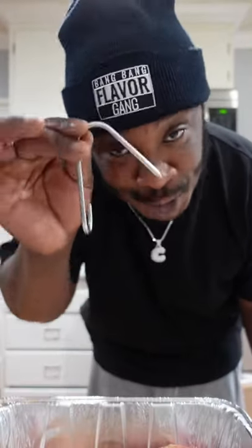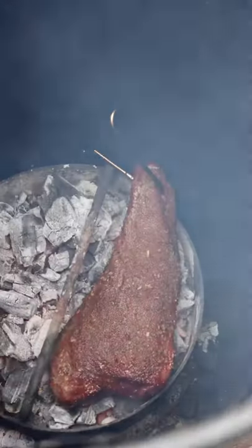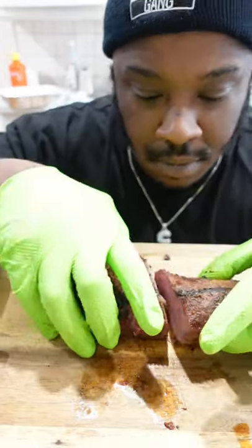Smothered and covered so you can do it major. Hook it up so we can get to hanging. Let's get it — into the pit to hang and bang. After hanging for 40 minutes, ride over the Jealous Devil charcoal for the reverse sear, caveman style. Smells like heaven, cuts like butter.